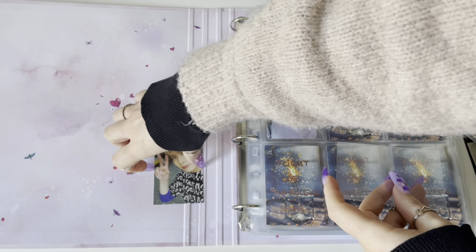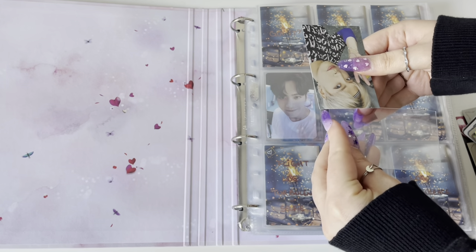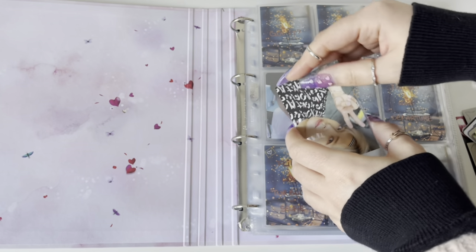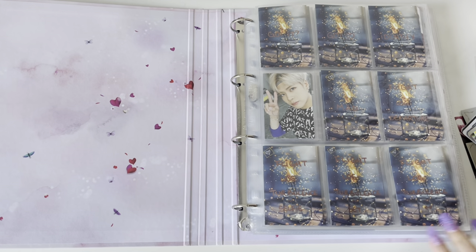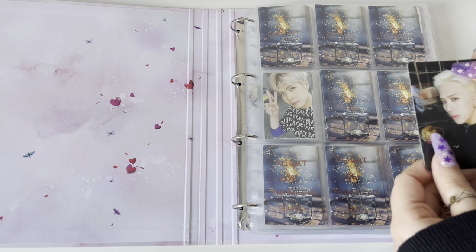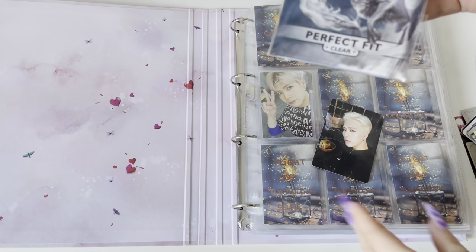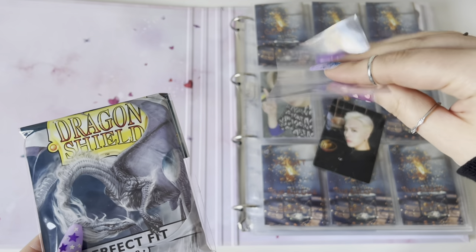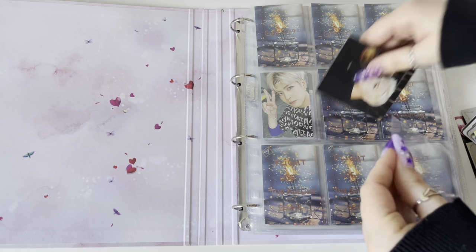I moved on to Jackson's cards. For GOT7 I used the Dragon Shield sleeves - the same ones I used for the whole group. That Just Right card is so cute, the set is so cute. This one is from the MAD album and they were bigger than the others, so I used the same sleeves I used for Monsta X because they're roughly the same size. These are a bit softer than the other ones but the size is just perfect.